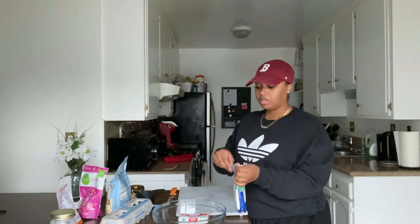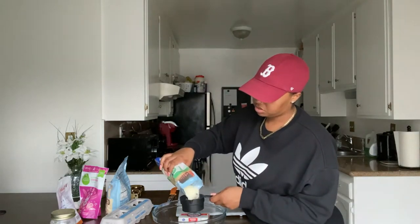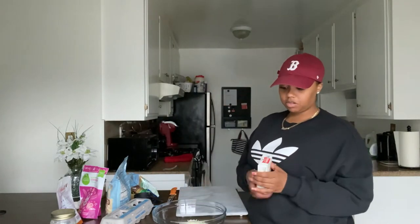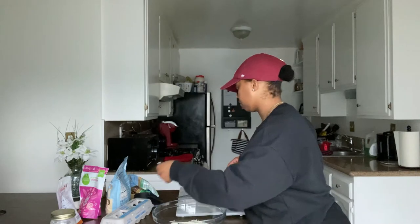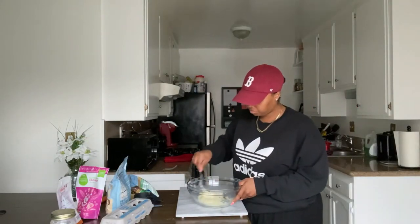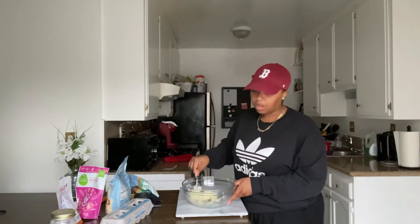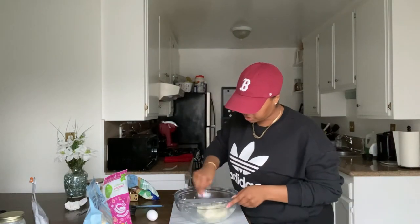Okay, so first thing we're gonna do is get a microwave-safe bowl and put our mozzarella cheese and cream cheese in the bowl. We're gonna heat it in the microwave for about 30 seconds. Take it out — it's not melted enough, so we're gonna add another 30 seconds. Okay, now it's better, it's more melted.